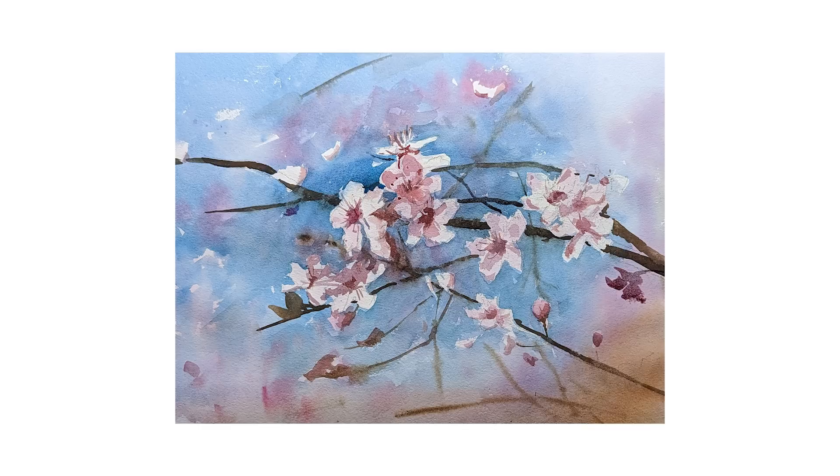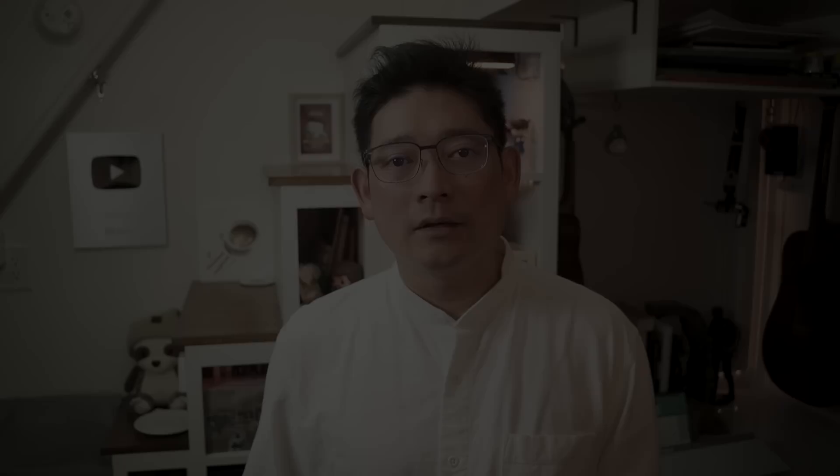And we are finished — a very loose and simple cherry blossom painting, capturing a little bit of spring on my paper. I hope you enjoyed today's demo. Spring is here and I hope we can all enjoy it to the fullest, and a good way to do that is to paint. That's it for today. I hope you have a wonderful day wherever you are. I'm Eric from Cafe Watercolor — see you next time.